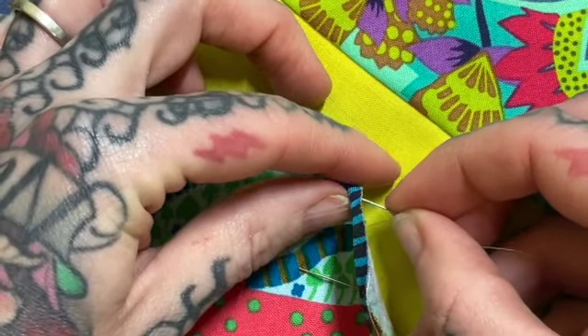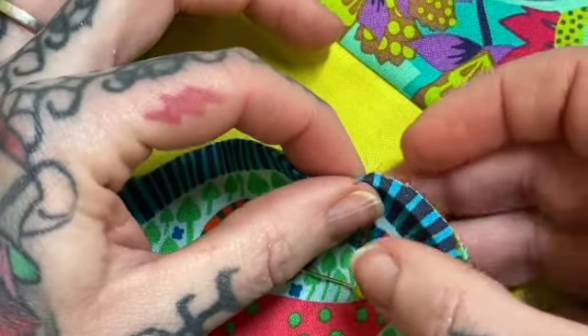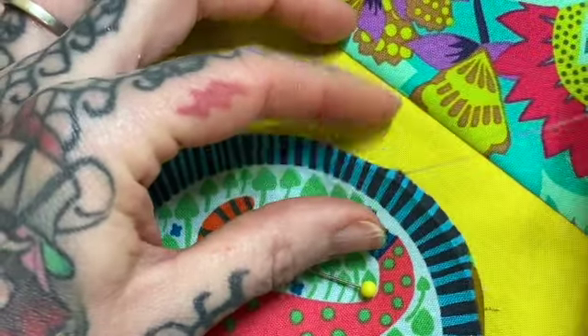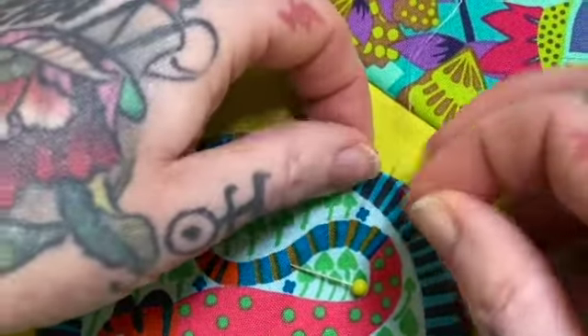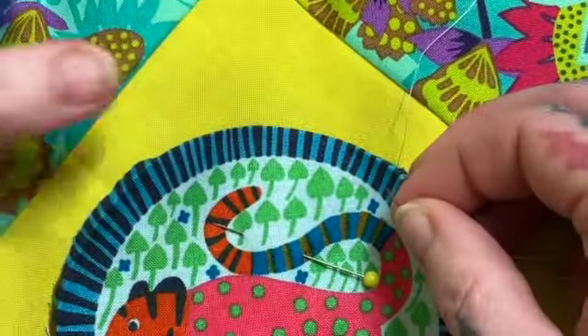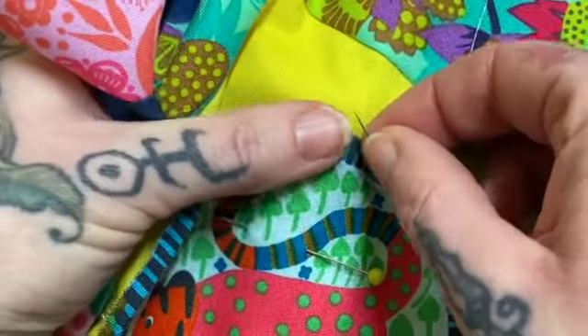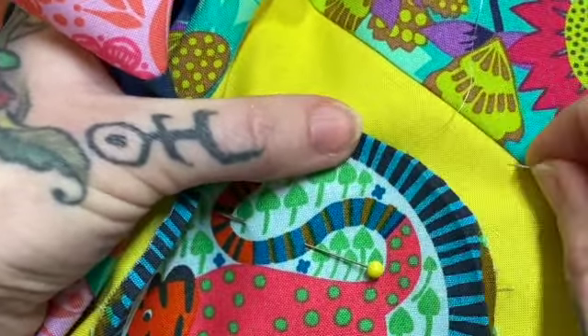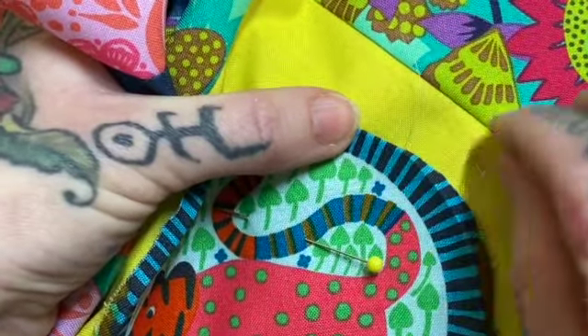The first step is to take your needle and put it up through that crease you've made — right up through the fold. That's where your knot is going to sit, right in that fold.